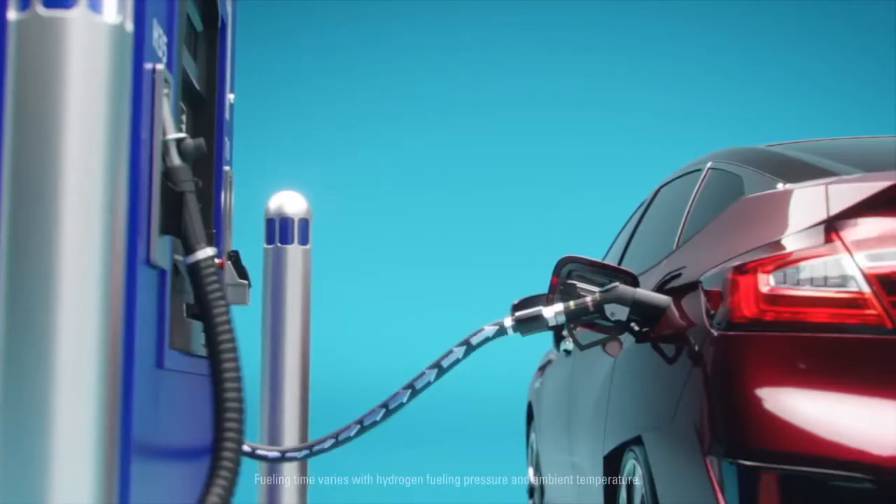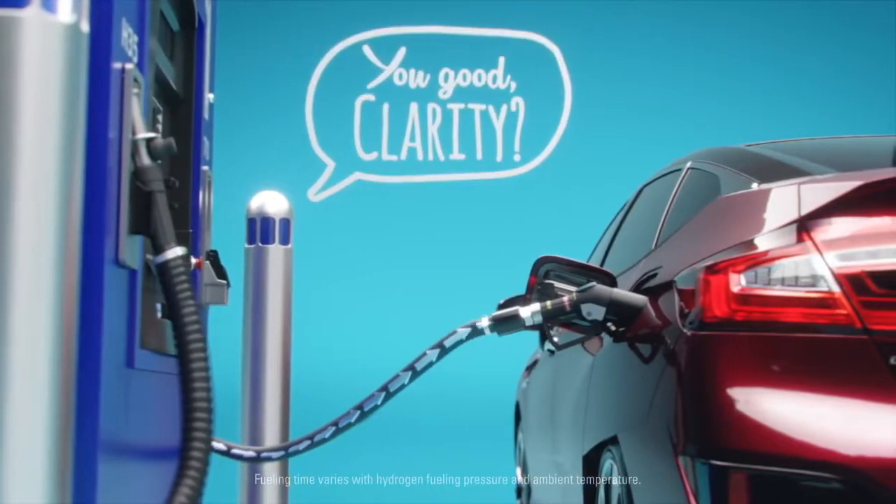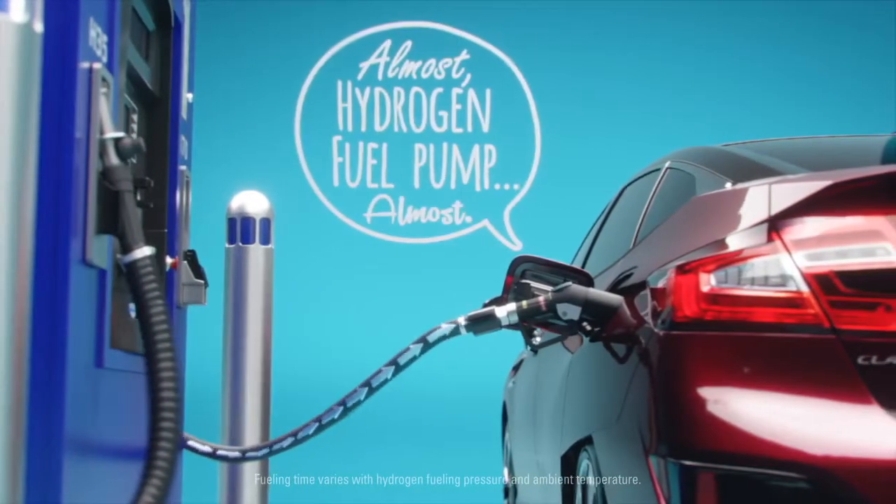When it is, the fuel automatically starts flowing. The fuel station and the Clarity talk to each other to determine exactly how much hydrogen is needed to fill the tank.